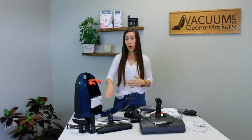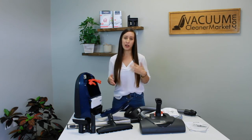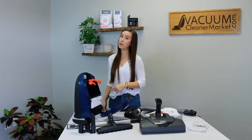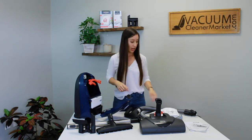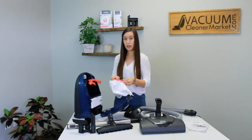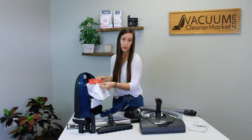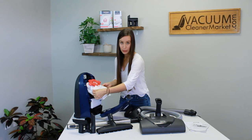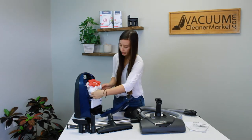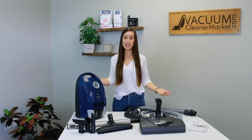Your HEPA filter typically lasts about one to one-and-a-half years for normal household use, though infrequent vacuumers may stretch it to two years. Change your motor filter every four vacuum bags, or every one box of FJM bags. To insert your bag, there are little arrows on the bag that match the direction of the arrows on your bag clip — slide it in and you'll hear a click. Wiggle it a little to make sure it's secure, then tuck in the bag and close up your vacuum.